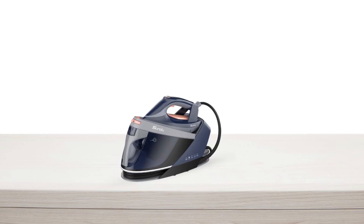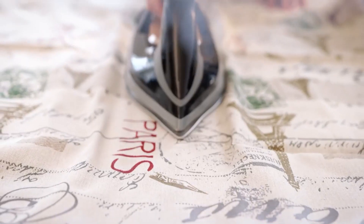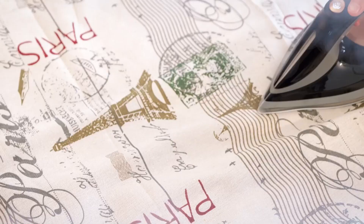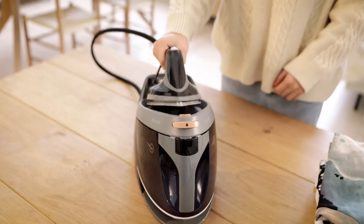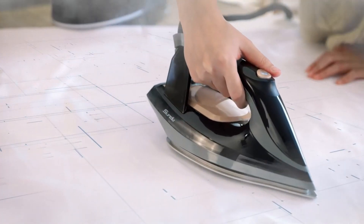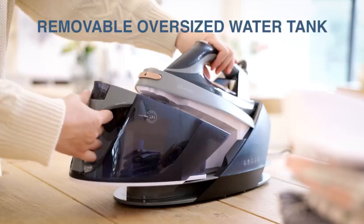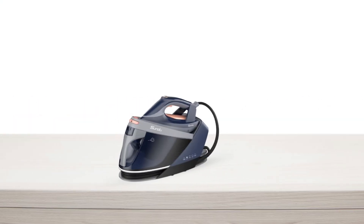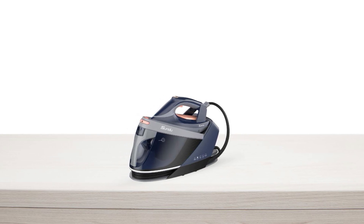When not in use, the iron and the wire of the base can be put into the storage slot for easy storage. In conclusion, if you are looking for a reliable, efficient, and easy-to-use steam iron station, this product is the ideal choice. Its two-in-one steam station with dry and steam modes, double-layer ceramic soleplate, LED screen, removable water tank, and easy-to-carry design make it the perfect iron station for anyone who values quality, convenience, and efficiency.